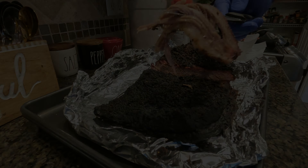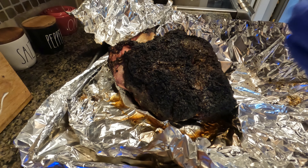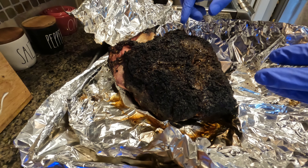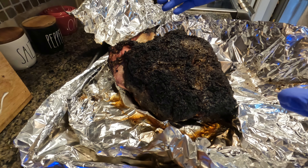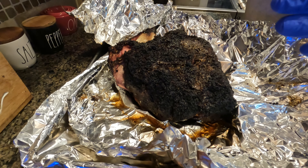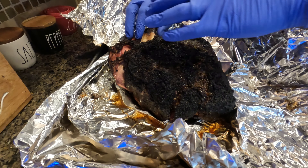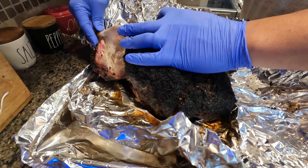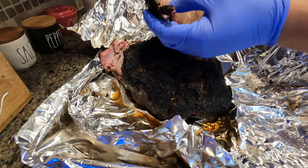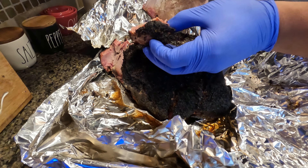We finished our pork butt. I ended up wrapping it because it had stalled a little bit and I had already gotten pretty much a perfect bark on it. I put a little bit of apple juice in there and then wrapped it in foil — normally I would do peach paper but I didn't have any today. It looks great — it's already falling off. To make sure it's tender and done, I pull the bone out. The bone pulls out just like that, so we're done. This is going to become shredded pulled pork — look at that bark.